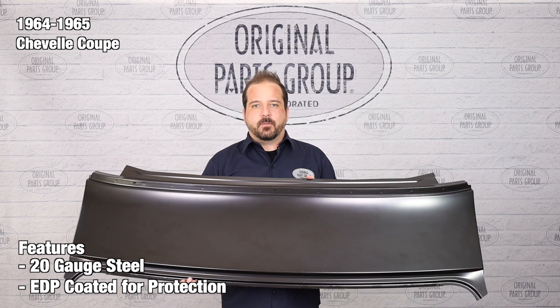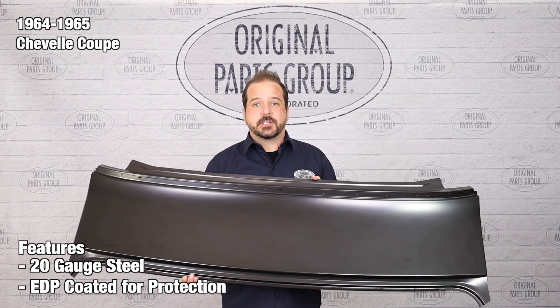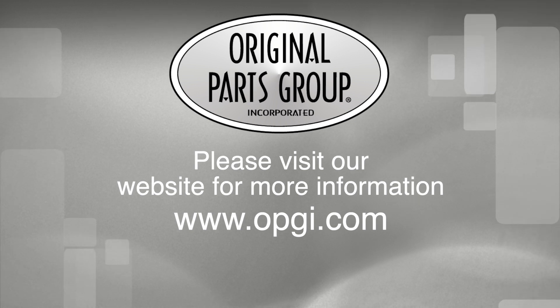Thanks for watching, and don't forget to subscribe for more product features and updates. For more information on these and other great products, please visit us at OPGI.com. Call us today or use our fast, convenient website. Buy direct with Original Parts Group and enjoy the benefits of shopping with the recognized leader in the industry with decades of experience, the highest in-stock ratio, a helpful and knowledgeable sales staff, and fast, professional shipping.